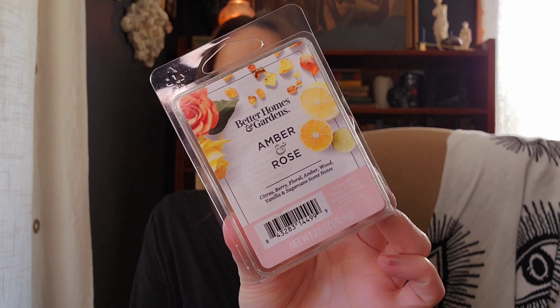The first is from Better Homes and Gardens in Amber and Rose. The notes are citrus, berry, floral, amber, wood, vanilla, and sugar cane. This is really pretty — it's definitely like a sugary floral. But it was really light, which was surprising because usually rose scents are pretty strong for me. So I don't know if I would get this one again, even though I do really like the scent of it.